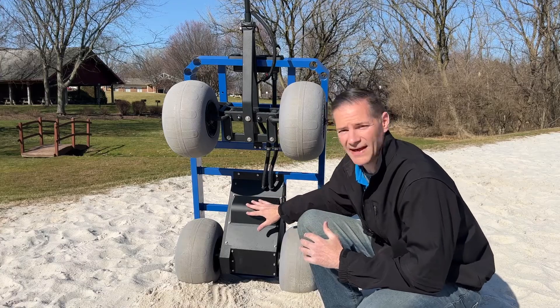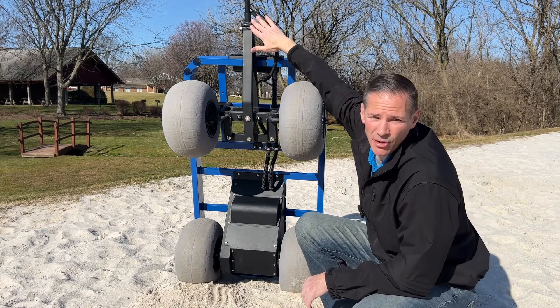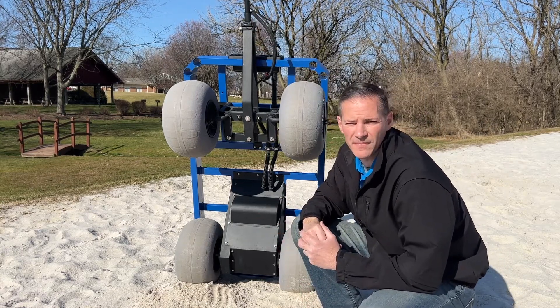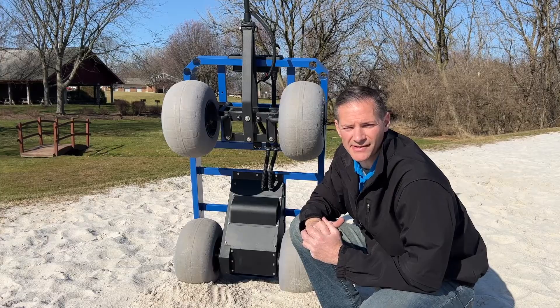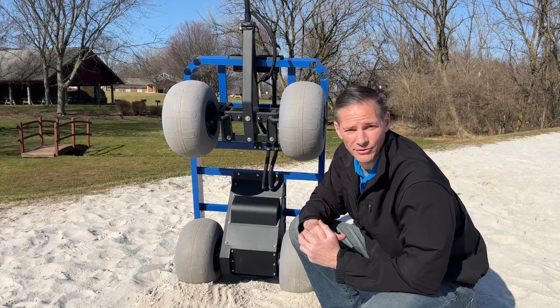Underneath the wagon are all custom fabricated steel components. You have the electrical and mechanical enclosure box, the steering assembly, and the detachable handlebar. Everything is powder coated for a beautiful finish. You may now begin to understand why our e-beach wagon is priced over $2,000. If not, I challenge you to find a fabricator who will do it for less.